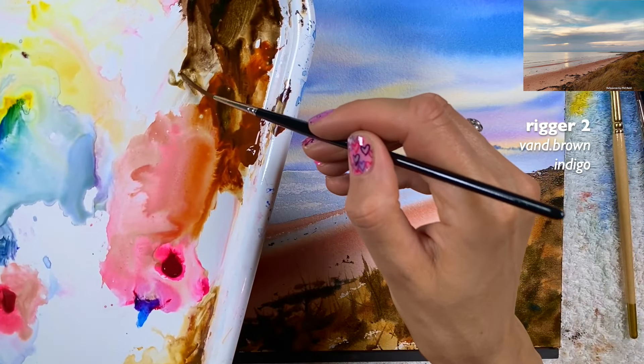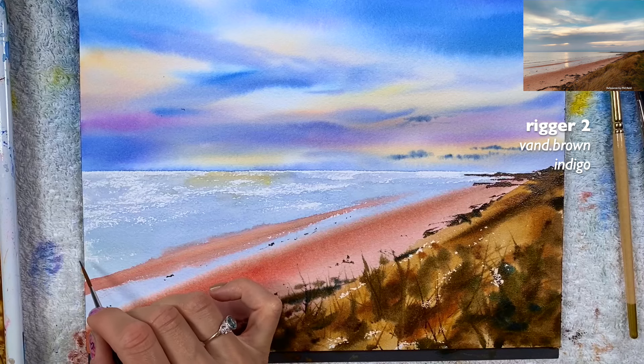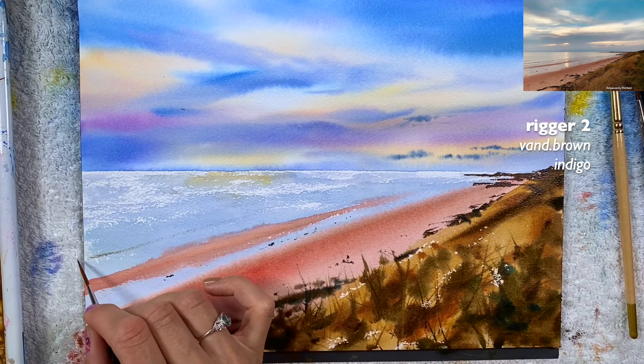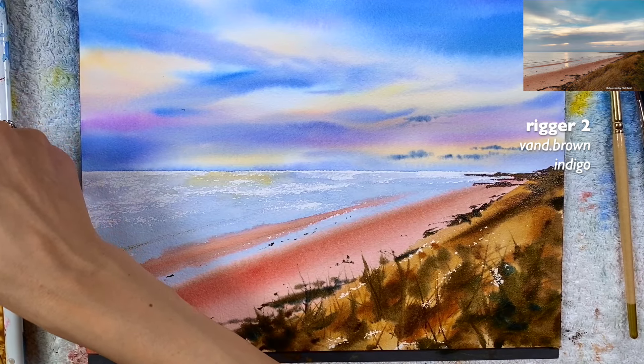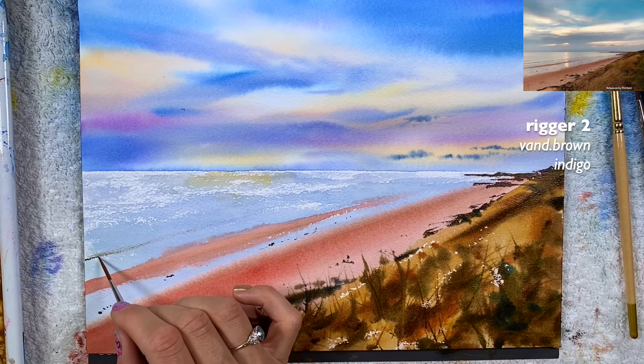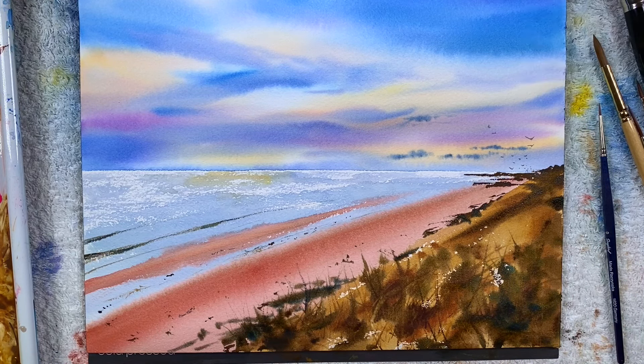Dilute the paint on your brush a little more — this is indigo and Van Dyke brown — and dry brush these lines for the waves. If you feel like you don't have enough water, just grab a little more. Don't give up if something doesn't work out the first time, because everything is about practice. Thank you so much for your time — let me know if you have any questions.